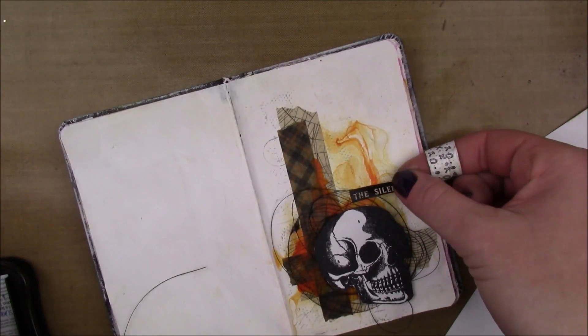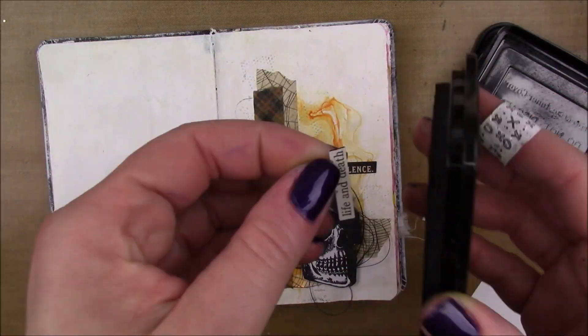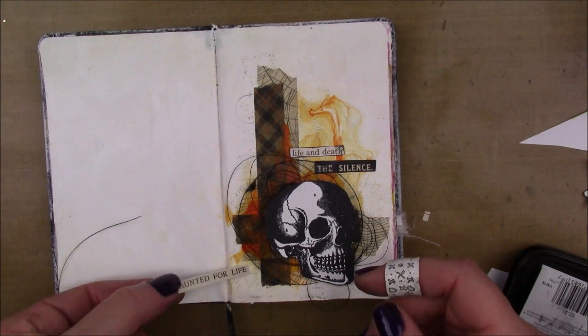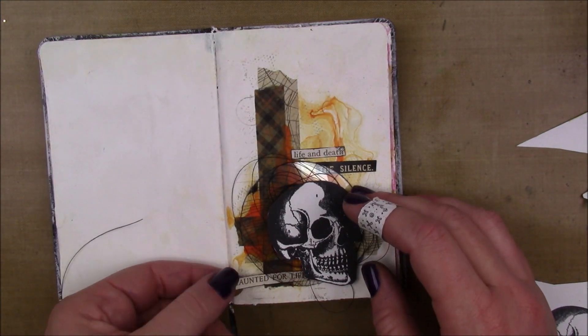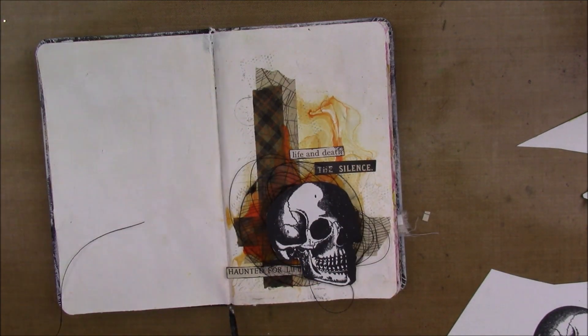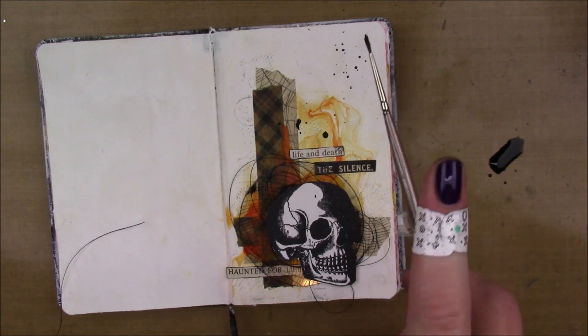I'm going to try to find some stickers from the Tim Holtz Halloween Clippings Pack. I chose a black one that says 'The Silence,' and the other one says 'life and death' and the one on the bottom says 'haunted for life.' It really didn't matter to me what they said - I just wanted some kind of sentiment.